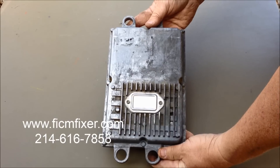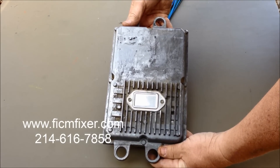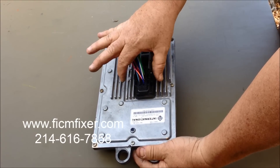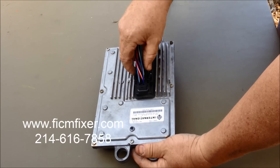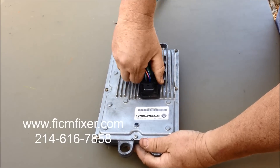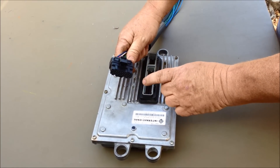It's difficult to see the FICM being removed while it's still mounted in the video, so we removed this FICM to show the wiring harness close up. There are three wiring harnesses on the FICM, and each has retaining clips on either side of the module. To remove them, it's easiest to push in on the connector slightly, squeeze the retaining clips, and pull off each of the three connectors. Do this three times and then you can remove the FICM from the truck.